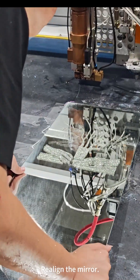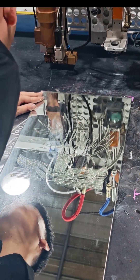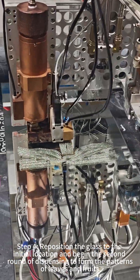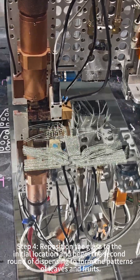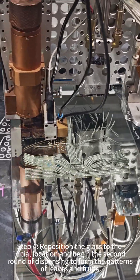Reline the mirror. Reposition the glass to the initial location and begin the second round of dispensing to form the patterns of leaves and fruits.